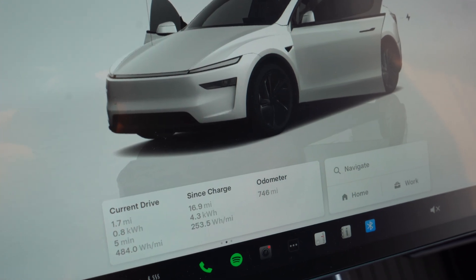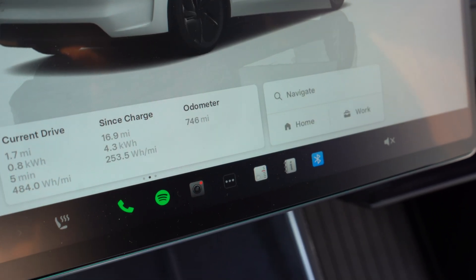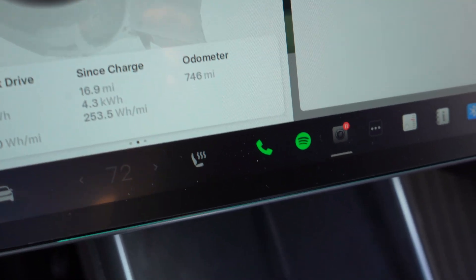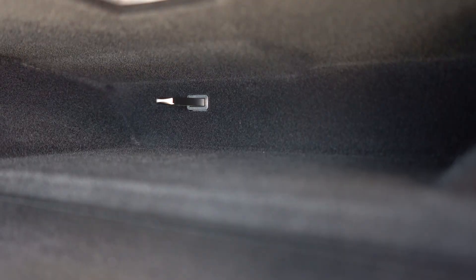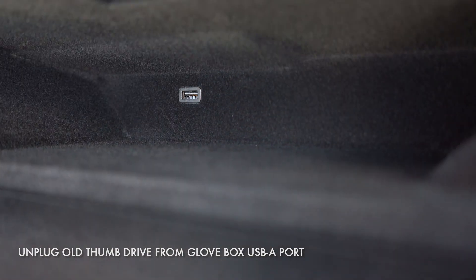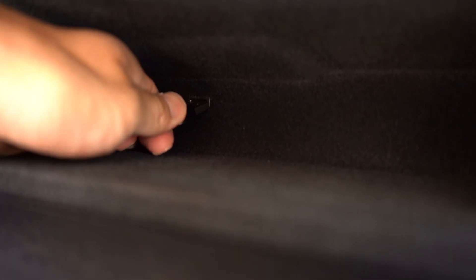Before you remove your Tesla thumb drive, make sure your dash cam and sentry mode are not recording. The dash cam should show a pause symbol. If you see a red dot, that means it's currently recording and writing, so tap your dash cam to pause that recording. Once it's paused and sentry mode is also not recording, you can go ahead and remove your old Tesla thumb drive. It's super simple — just reach into your glove box and pull out the old thumb drive. Then plug in your new storage drive to that USB port.